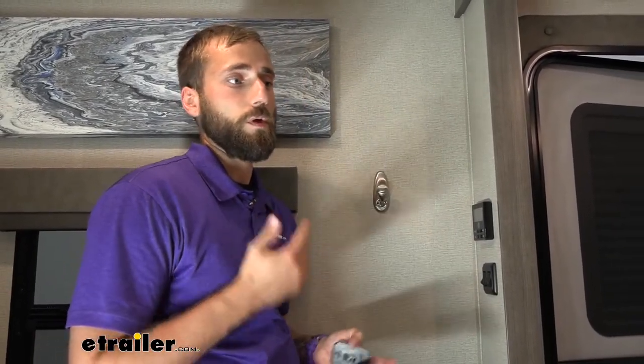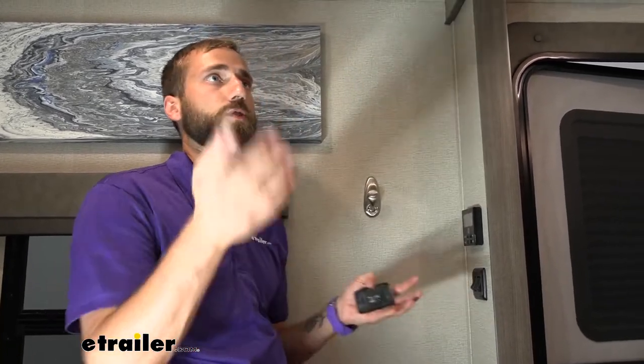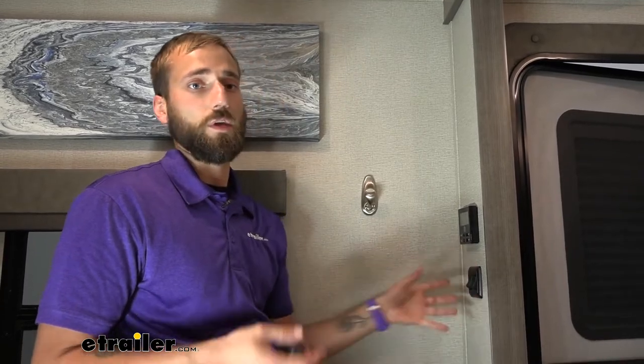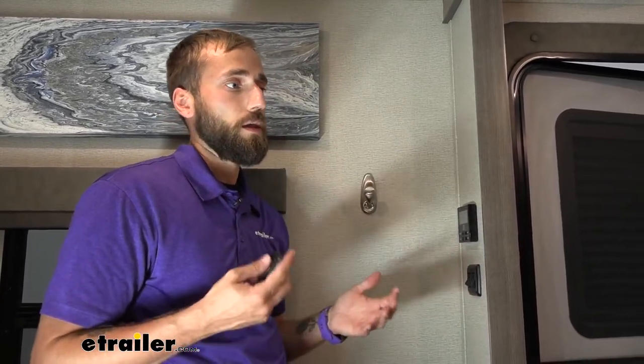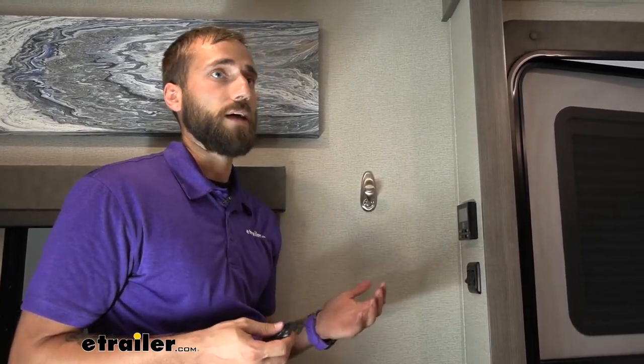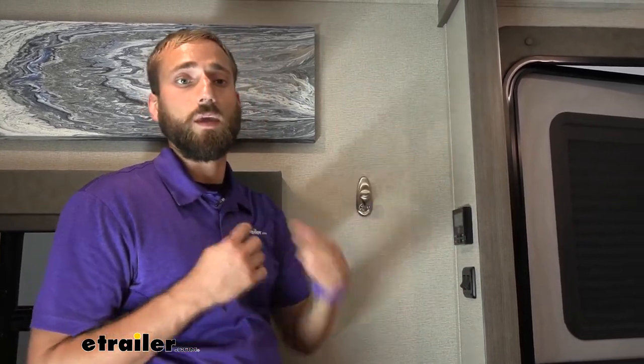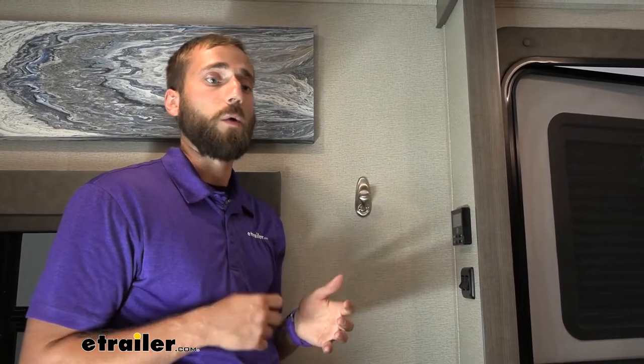The installation difficulty of these rocker switches is going to vary depending on your application. We had a little bit more of an issue just trying to get the wire through the walls. If you have a tight space or don't have access to get over to an area where you already have a switch to double it up, it can be quite challenging. You may have to hide your switch in an unusual area or cut extra holes into your walls and replace trim to run that wire through.